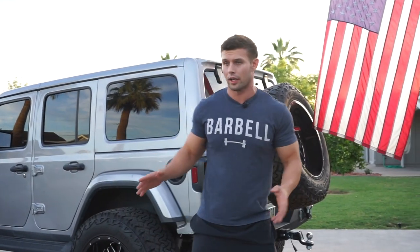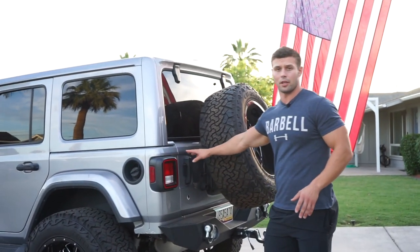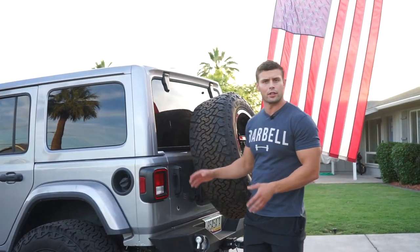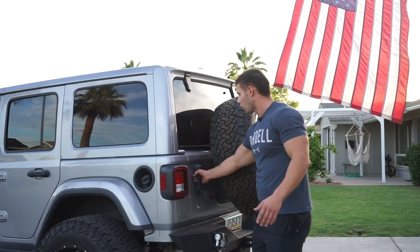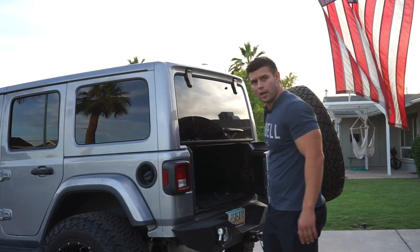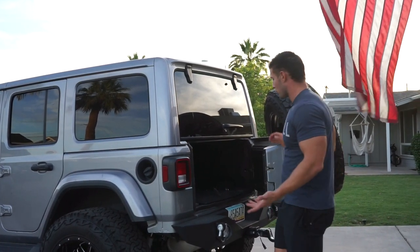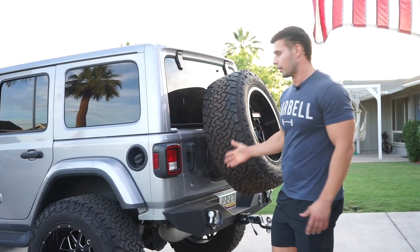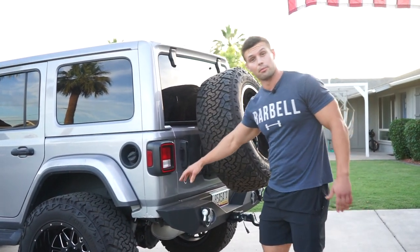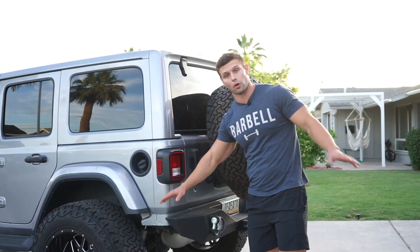Now that I got it on here, I really like that it's built into the tailgate because I'm always in here with remodeling my house and grocery store runs. I literally open this thing a million times a day and it's so easy — so much easier than having to do the double step you would do with one built into the bumper. So that's a huge pro for me.